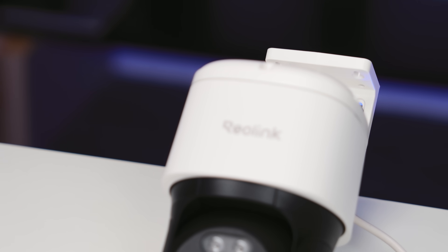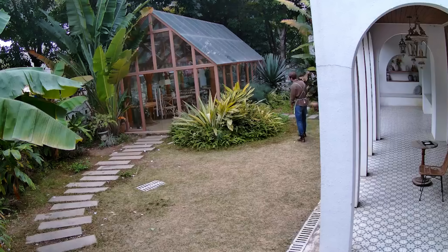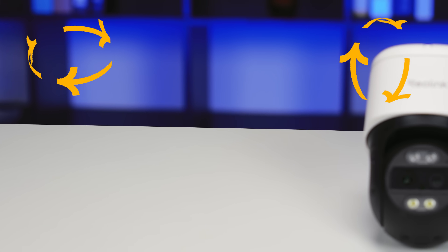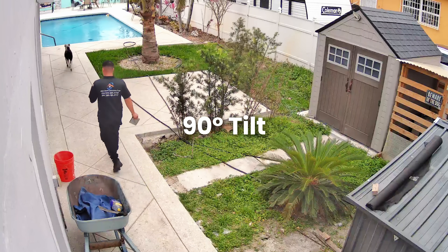And when we say 4K, we mean it! This camera delivers an ultra-clear 8-megapixel image at 25 frames per second, so whether it's daytime or night, you get crisp, sharp footage with incredible clarity. The pan and tilt range on the Track Mix PoE is impressive — it can pan 355 degrees horizontally and tilt from 0 to 90 degrees vertically, practically covering every corner of your property.